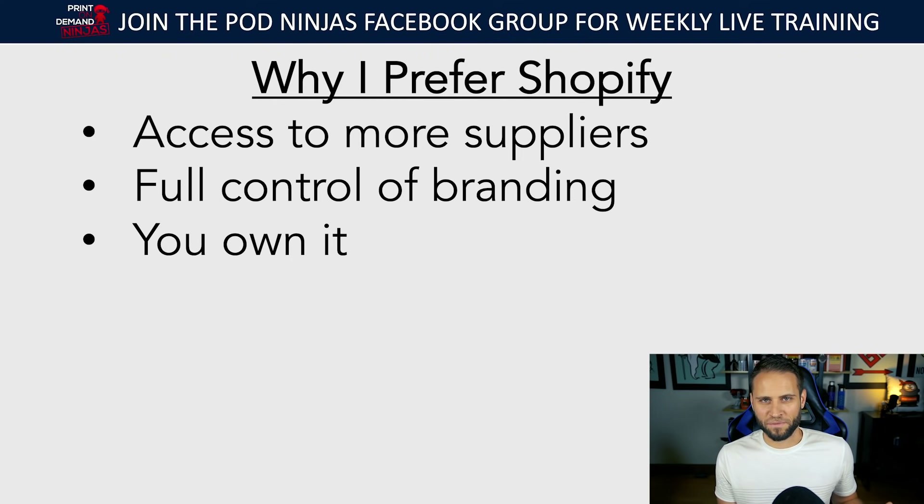Your goal shouldn't necessarily be to create a store just to sell it, but I've heard tons of stories of people who built out Etsy stores and got their accounts shut down, or got banned from Amazon. When you're on Shopify, as long as you're not making products that support illegal activity, you're basically not going to get shut down. You own it and there's not really a risk of getting your account closed.